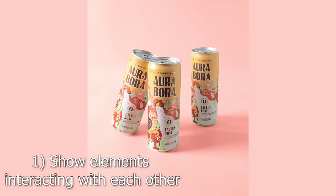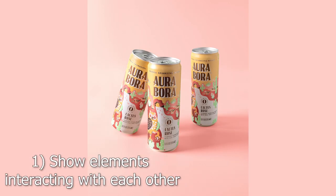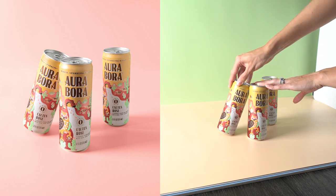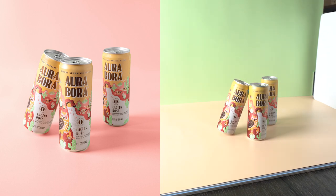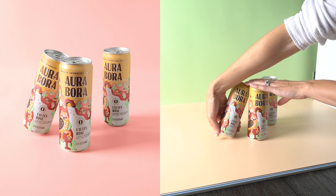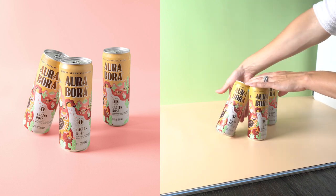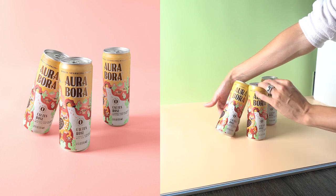One thing you can do is show the elements of your image interacting with each other. This image depicts a simple setup of several cans and works as a great styling option if you're not using any props. I leaned one of the cans against another using a piece of sticky tack, creating a point of interest to draw the viewer in. It's a more interesting image than cans in a straight line and adds a little more dimension.